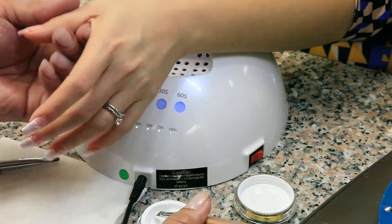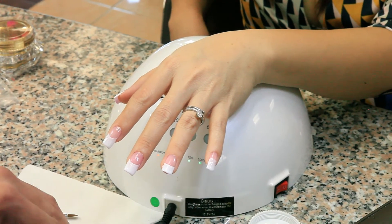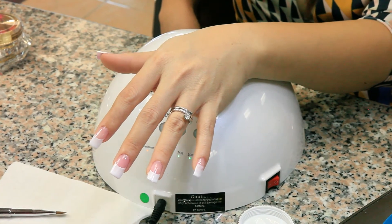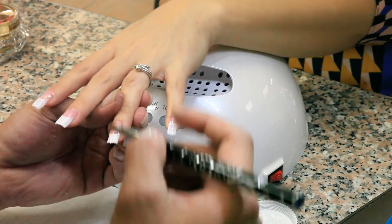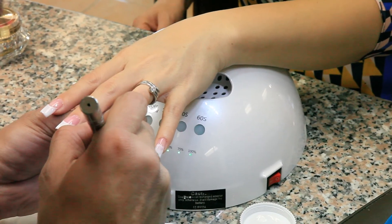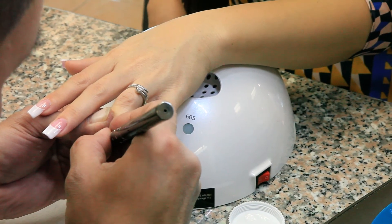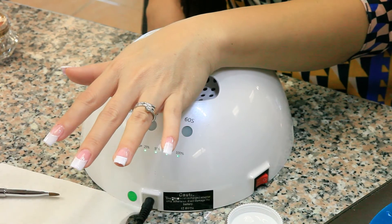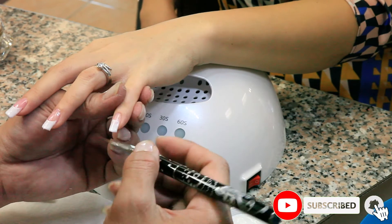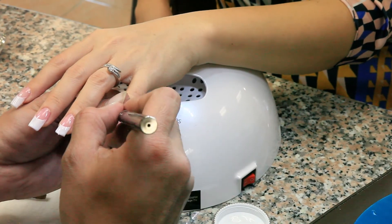If you want to pick up more gel, clean your brush first. If you want a perfect smile line, you want to make sure the tip of your brush — just after you take it off the wipe — is always clean, otherwise it's going to get really messy. I forgot to mention that. So make sure the brush is super clean and wiped off really good, otherwise it's going to get messy and chew up the bottom of the nail bed. Clean it up real good — last finger.